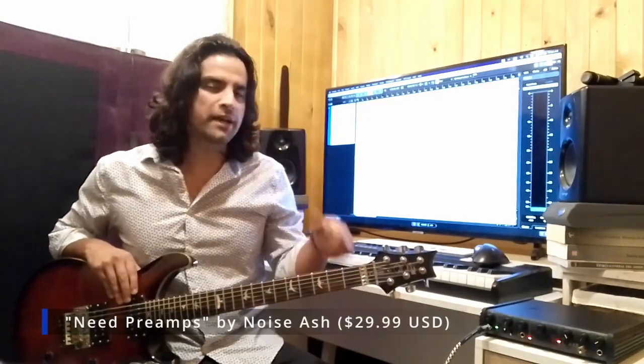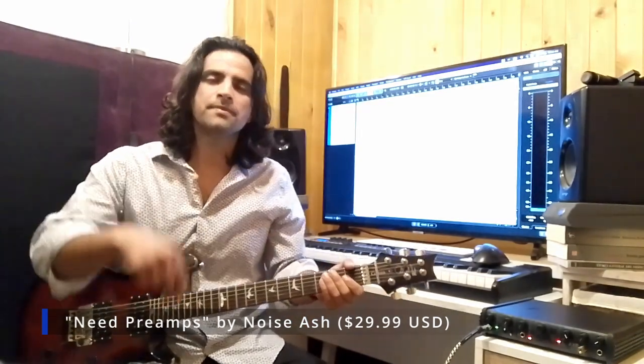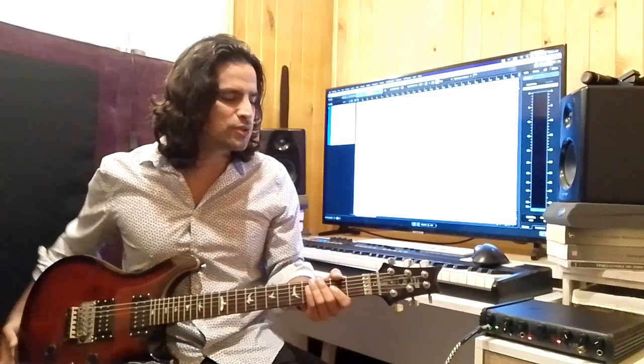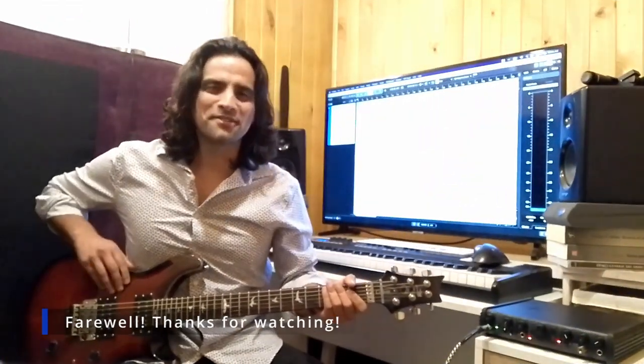What preamp plug-in should you use? There are a lot of different plugins available — I highly recommend you go on Google and check some out. If you need a really affordable one, there's one by Neat called the Neat Trilogy Suite — there's a link in the description box below. There are also many from other manufacturers that are very affordable. Get a preamp, don't settle for stock plugins. If you can afford it, I highly recommend getting yourself a really good preamp plug-in for your electric guitar.